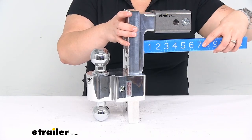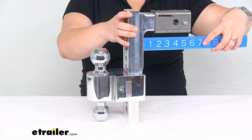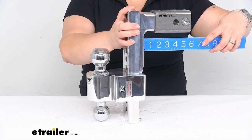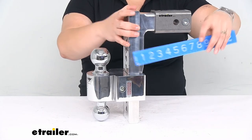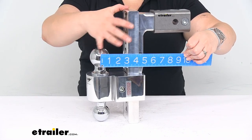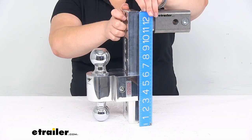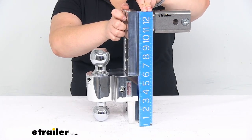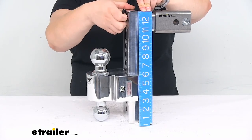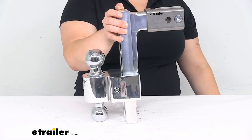From the center of the hitch pin hole to the point that would make contact first, it's more like three and three-quarters inches. The distance from the center of the hitch pin hole to the center of the ball is about eight and a half inches, and the total height is about 13 inches. It is covered by a one year limited warranty and it is made in the USA.